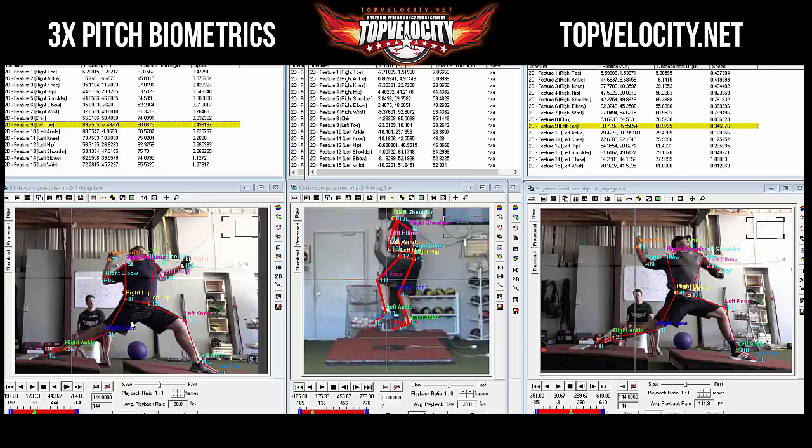They didn't get an accurate back leg reading for Dawson because he was hooking the rubber. Good force production, and he went farther, but at the same time it's possible he was also reaching farther. Going back to look at front foot speed.